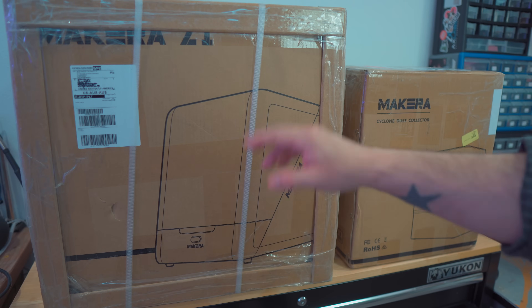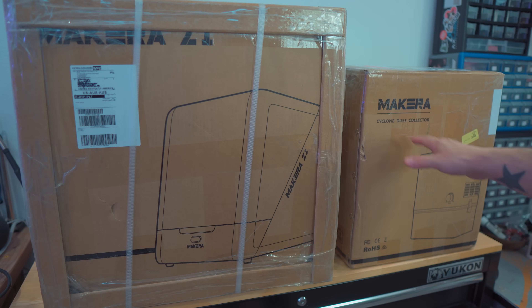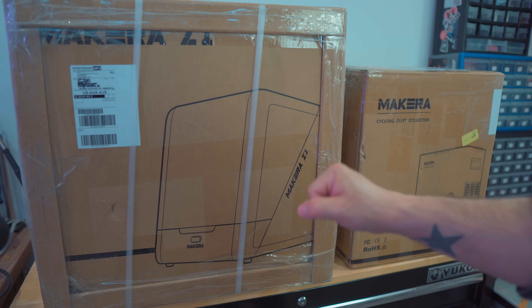There's no assembly required. You just lift it out of the box and you're up and running. I have two boxes here: the Mekera Z1 itself, and also the Cyclone Dust Collector, which is the companion device for the Z1. It's going to allow us to really suck up all that dust when we're machining our materials. Let's go ahead and unbox these.